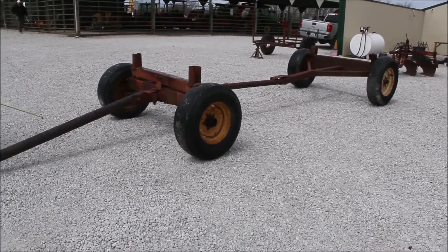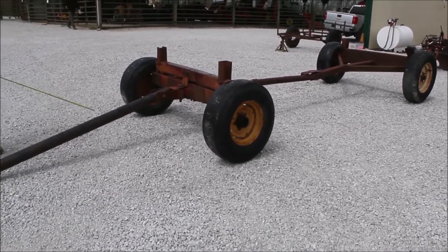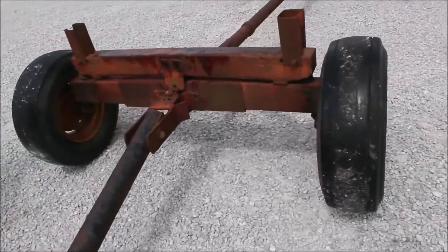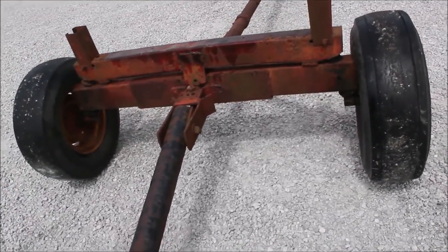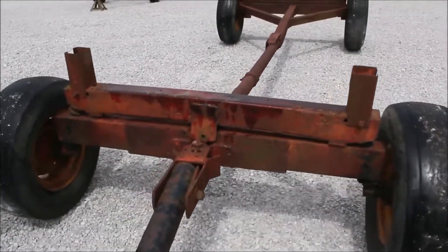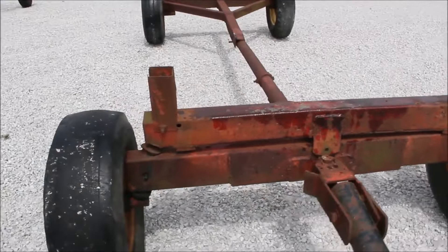Here we have a David Bradley running gear. It's stretched out to almost 12 foot. The front end's decent on it too, right here. It's got five hole wheels.